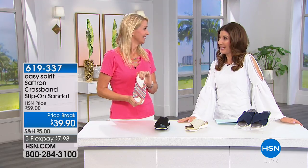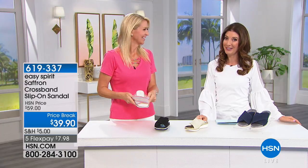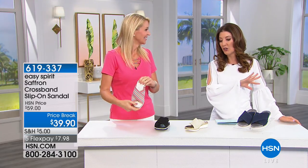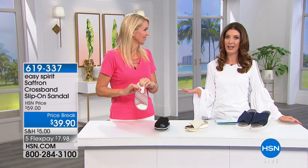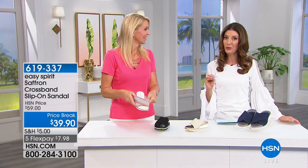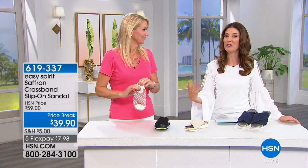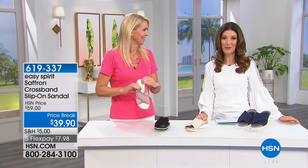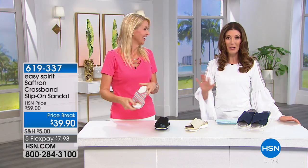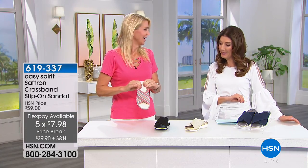Less than $40 — that doesn't happen every day. Cindy Matthews is here to tell you more about this Easy Spirit slip-on sandal. You're going to love this crisscross design with its great elastic upper, wonderful cushion, comfort, and that natural stride Easy Spirit is known for. We have our best value yet — now down to $39.90, with five flexible payments of less than $8 a month.